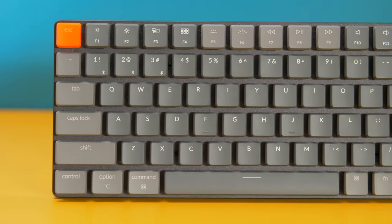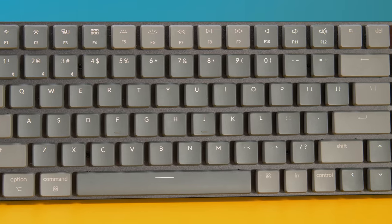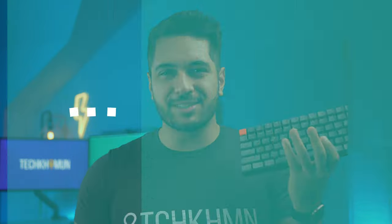This keyboard has optical switches, it's super slim, works perfectly with your M1 and Intel Macs, and it's cheaper than Apple's own keyboard. Could this be the perfect keyboard for Mac users?